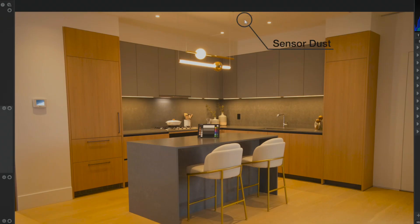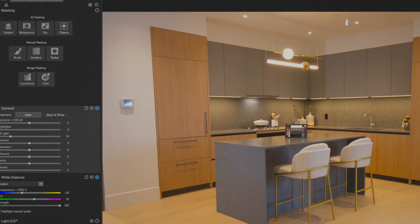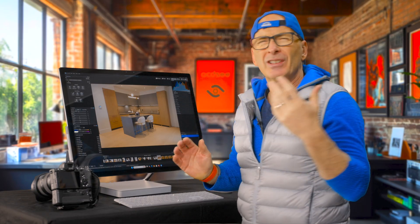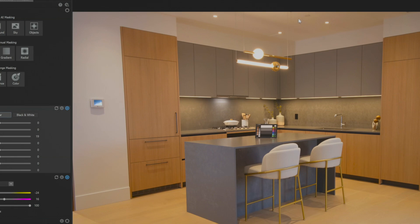Interiors are actually the hardest ones to get rid of sensor dust. The first thing I'm going to do is fix the white balance on this image in develop mode, and I'll add some fill light to bring out the shadows. Up here, there's a piece of sensor dust — and another one here. Sensor dust really shows up in gradients, and that's why interiors are so bad: that white ceiling is a gradient. When you've got busy images you're never going to see sensor dust, but on smooth gradients, it's a problem.